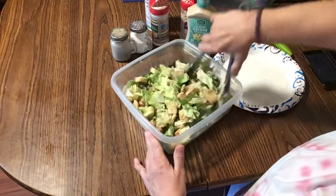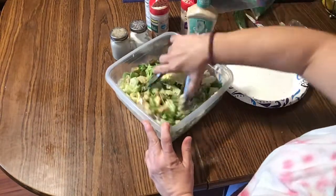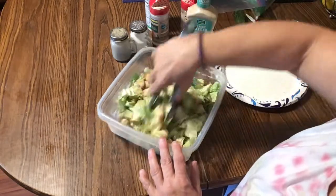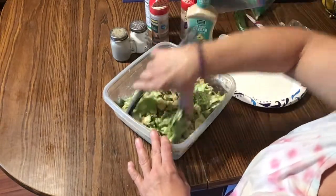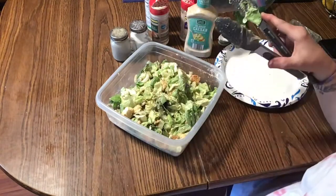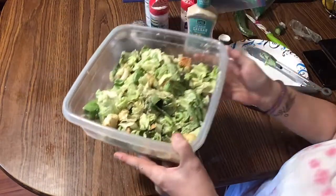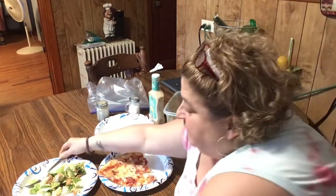It's so yummy, guys. I think that's enough dressing. If anybody wants to add more, they can add more. There's a lot of croutons in this — it's going to be so great, guys. All right, the Caesar salad's all done. Here it is. Yummy, yummy.